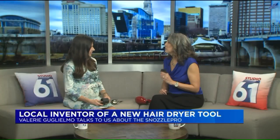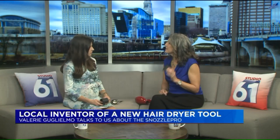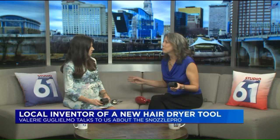So where did the idea come from? I was in the bathroom one day when my concentrator nozzle just unexpectedly shot off my hairdryer straight across the room. We've all been there — many, many times. So instead of reaching for the duct tape or super glue, I decided I'd had enough. I thought silicone made sense, since all the other hairdryer attachments were made of plastic. So I invented the Snozzle Pro and solved the problem myself.